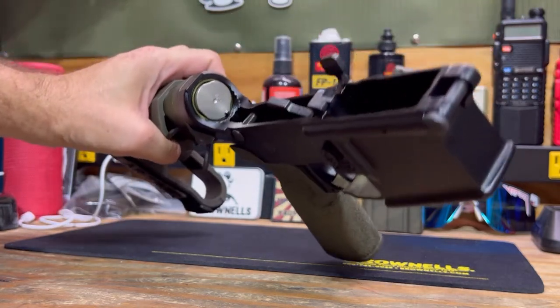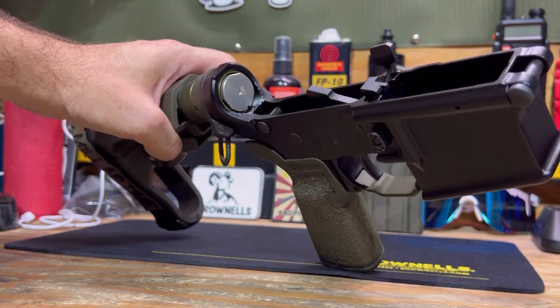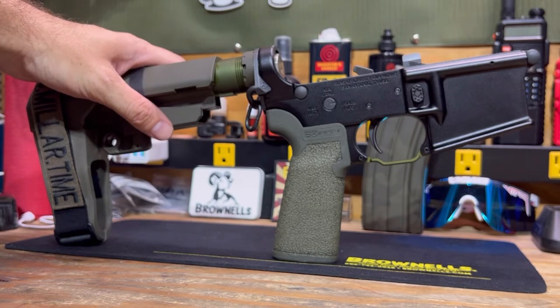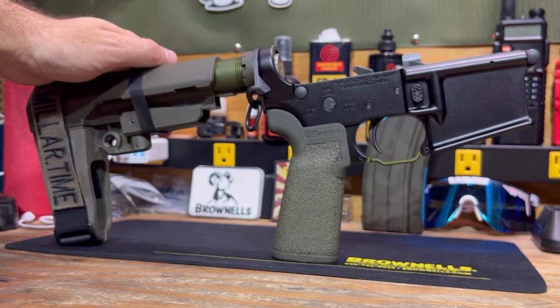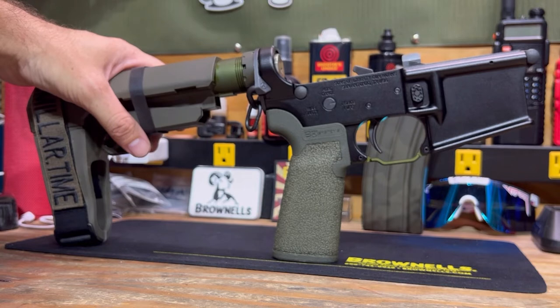I'm running a Sprinco spring and H2 buffer — went with the Sons buffer. This build is pretty much all Sons of Liberty, Ford Control Designs, Geissele, SBA, Magpul, and B5. Very excited about this build — it came out really clean, one of my cleaner builds. Huge shoutout to Brownells; all the tools I've acquired from them have definitely made the building process way easier and cleaner.